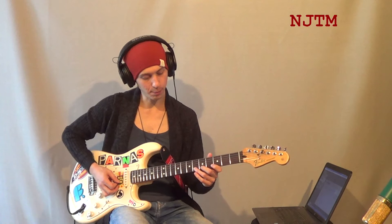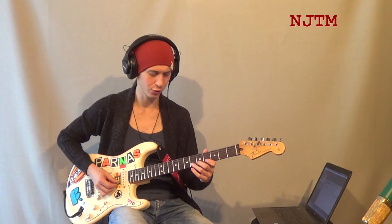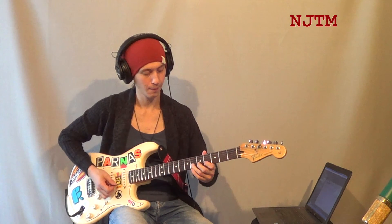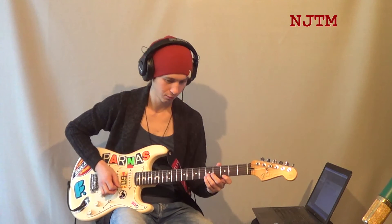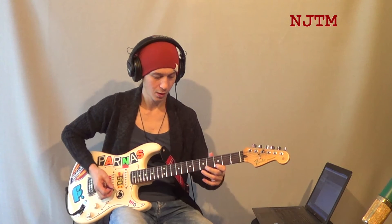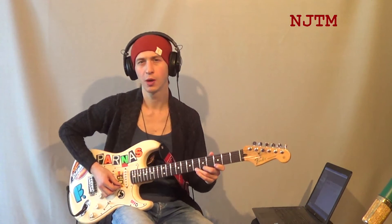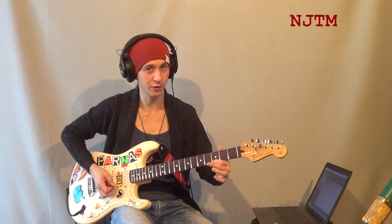Потом делаем подтяжку третьим пальцем на второй струне от ноты фа на шестом ладу на тон вверх. И опять берём ноту соль. Затем подтяжка на первой струне на шестом ладу — маленькая, на четверть тона. И опять возвращаемся на соль.